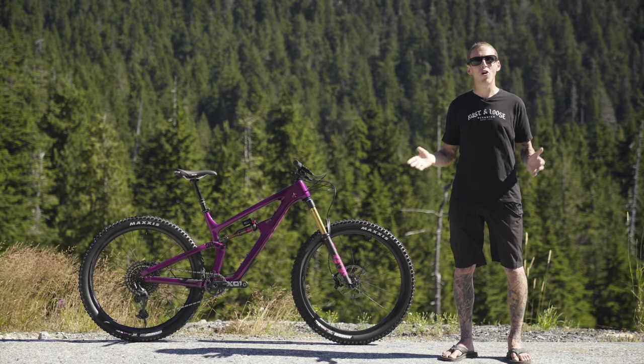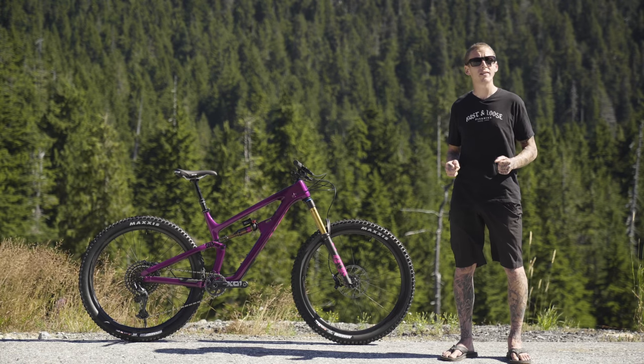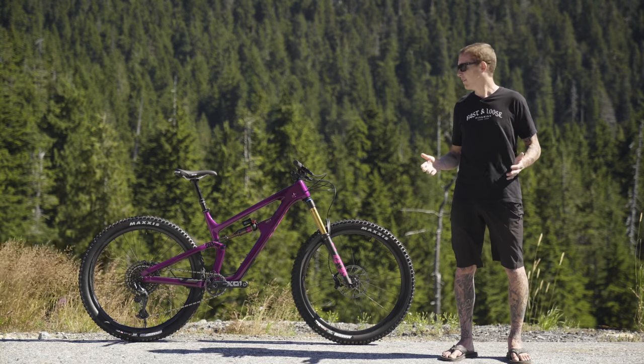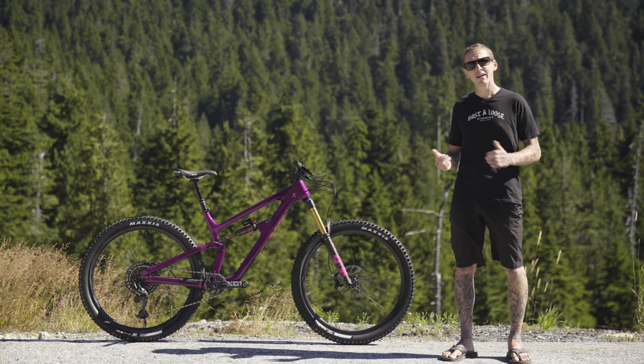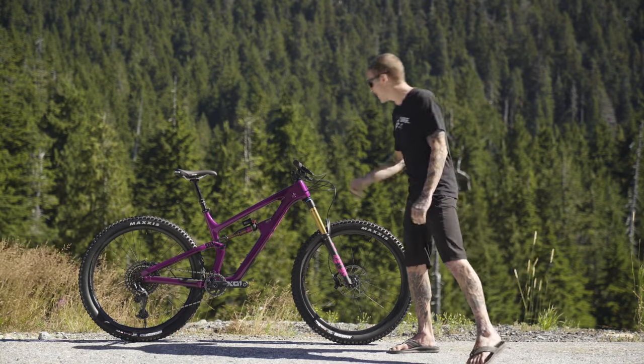That's it for Salsa's all-new and very purple Blackthorn trail bike. Make sure to subscribe to our YouTube channel — that's where you're going to find all of our upcoming field test reviews, including the one on this Purple People Eater. I think I'm going to put some pedals on this thing and maybe do a trail ride. Let's hit it.